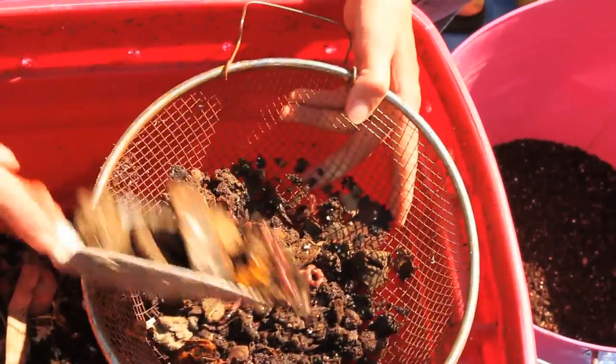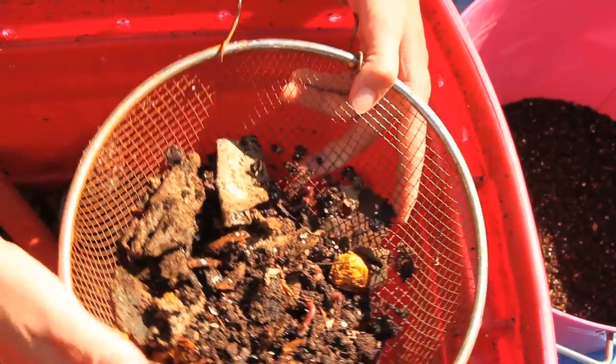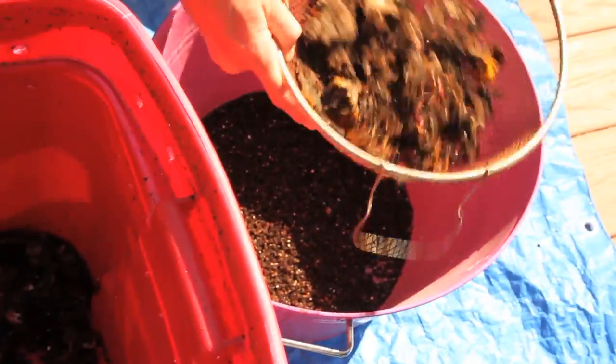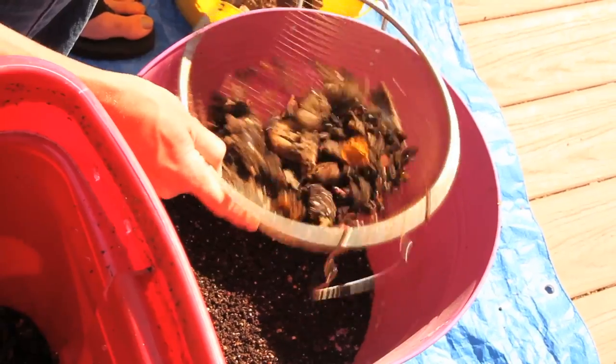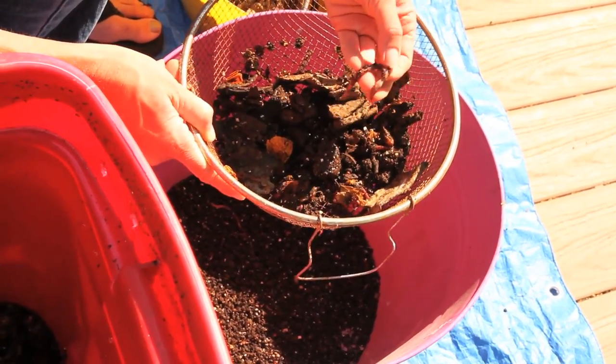So far so good. There are a lot of worms in this little scoop but I'm really happy with how it's going. Don't worry about a couple of worms — just shake it out, they'll be fine. Even if you get a few worms in your worm castings, all you have to do is pick through it. These little guys are happy.